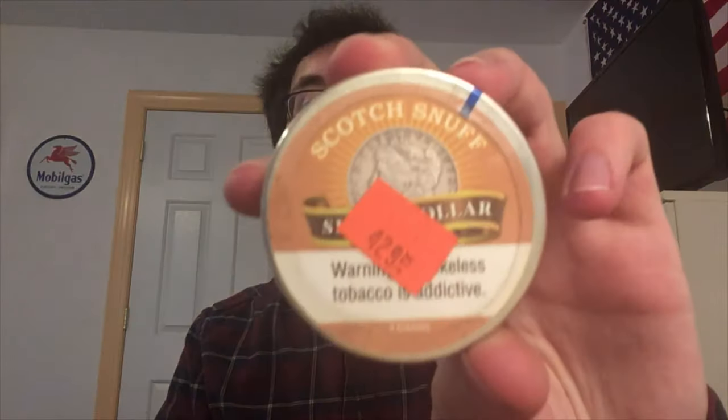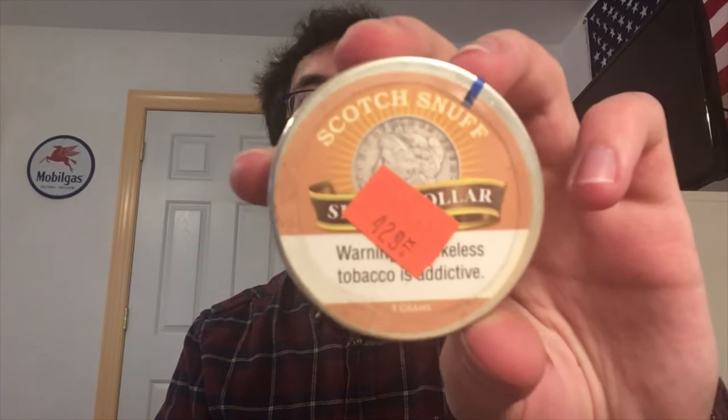Hello and welcome back to the Bergstip Reviews channel. Today, Silver Dollar Scotch Snuff, and before we go any further, let's get a look at the can.